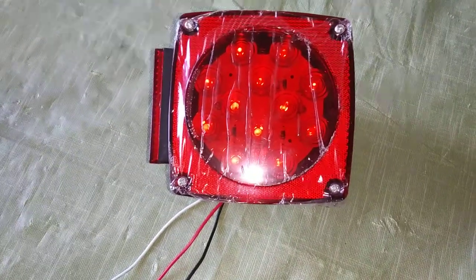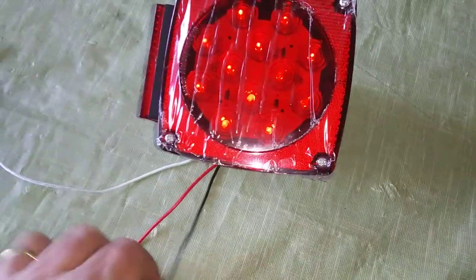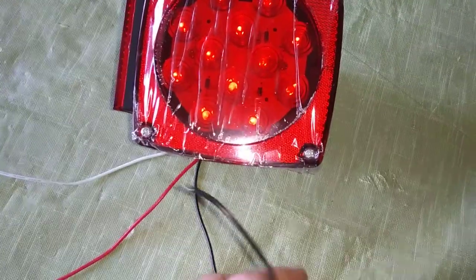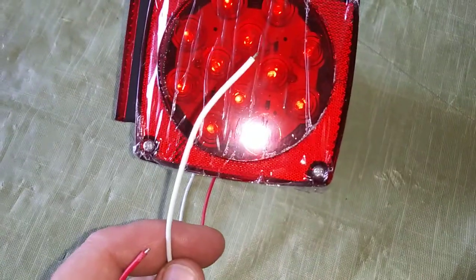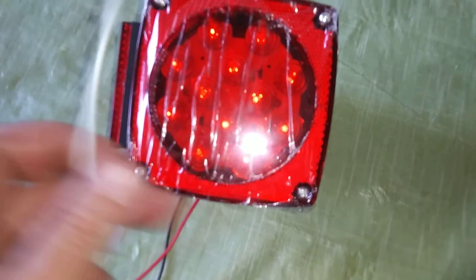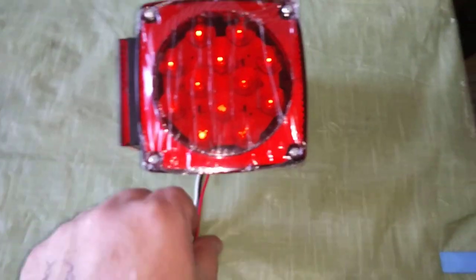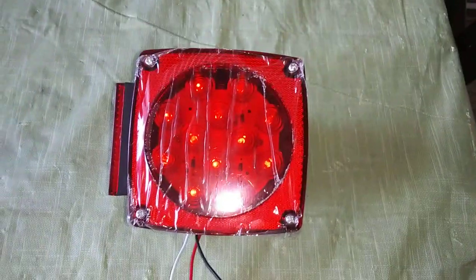I started thinking there's only two functions and a ground wire — what if the white is not the ground? So I hooked the black wire to the negative of the battery, and then the white wire to the positive, and my running lights came on. Kept the black on the negative, hooked the red to the positive, and the brighter brake light came on. So there you go. Hopefully this will help someone out and save someone a lot of drama if you buy trailer lights that come with black, red, and white wires. Thanks for watching.